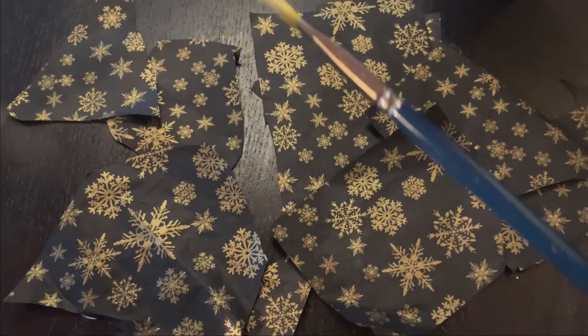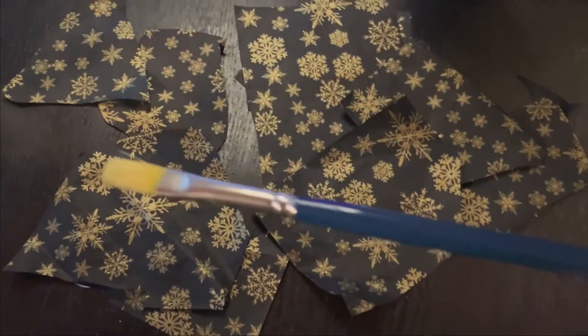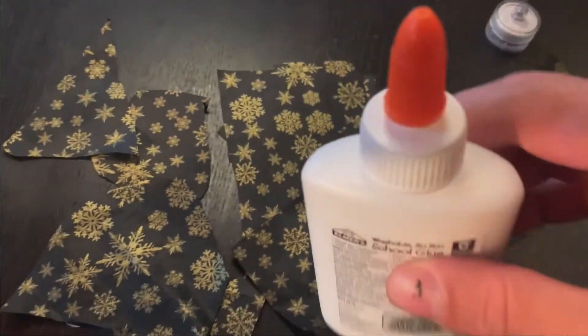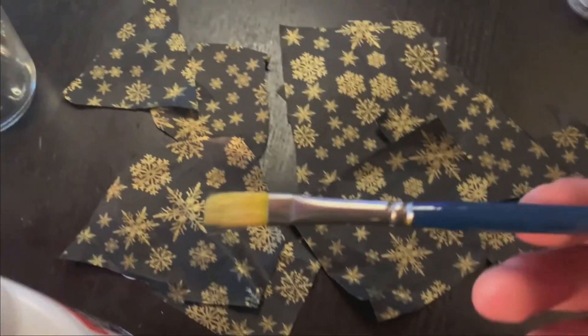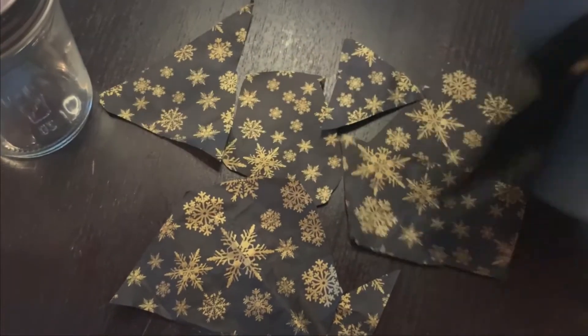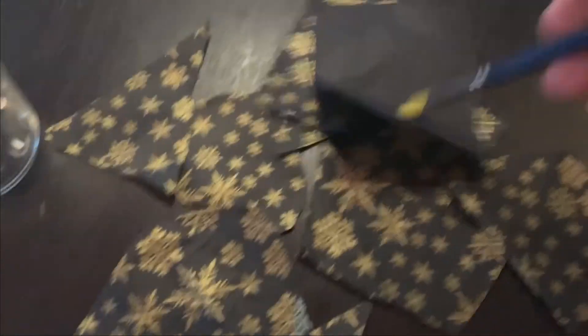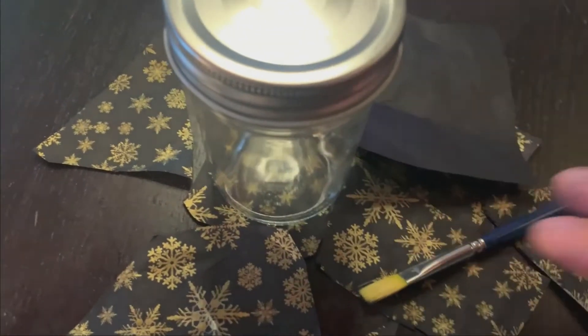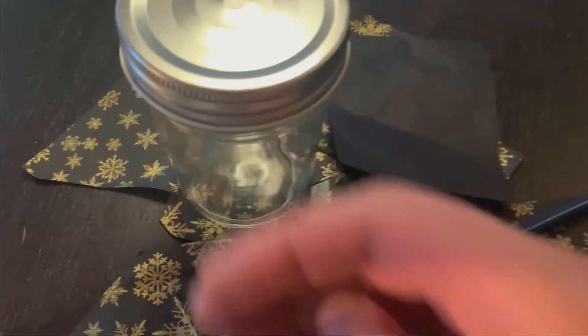The next thing to do is take your paintbrush — or you can just use the glue directly, you don't need to use the brush. But I find the brush is a little easier. You can either place glue on the back side of your tissue paper and glue it onto the jar, or you could place the glue onto the jar and then stick the tissue paper onto the side of the jar.